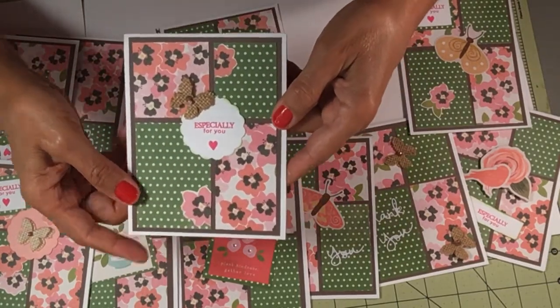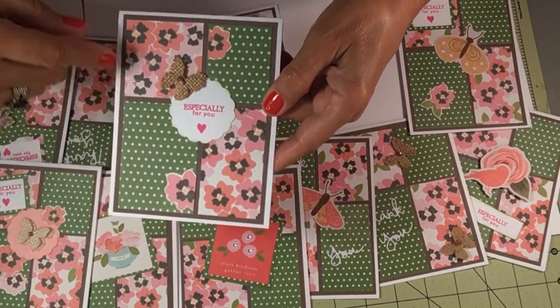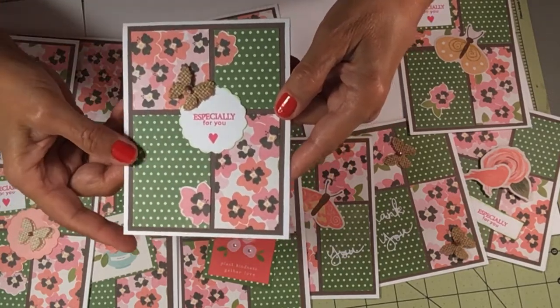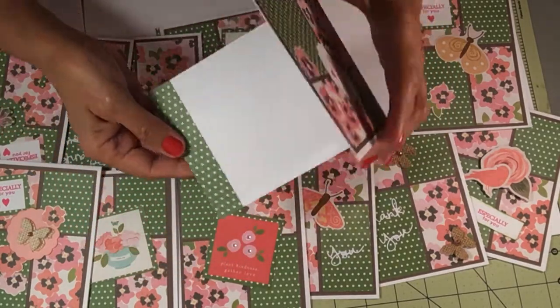Here's another one. Scallop — 'especially for you.' I inked it and I put a butterfly and some bling. And I fussy cut these flowers right here. That one has the strip.